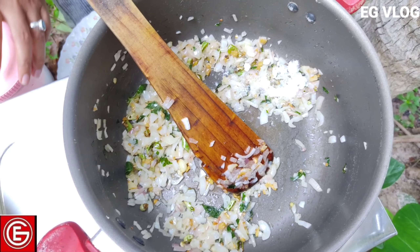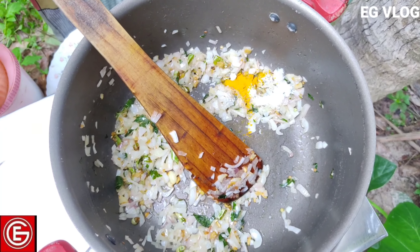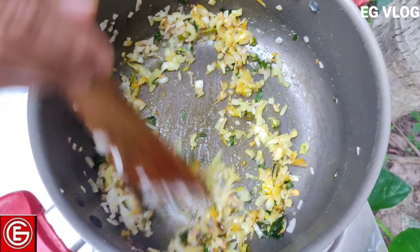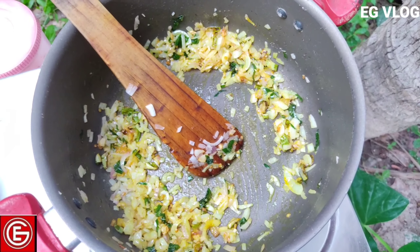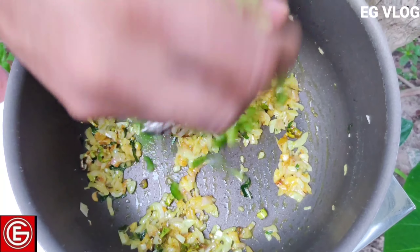We will add a little bit of the fruit in the season. I will add a little capsicum.